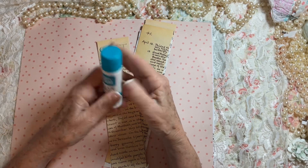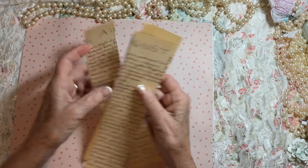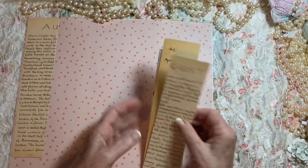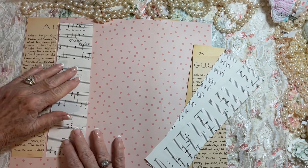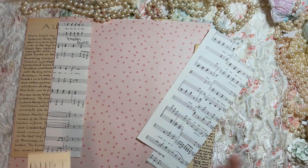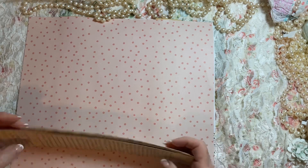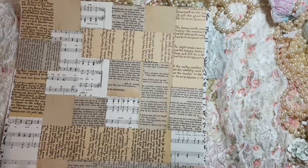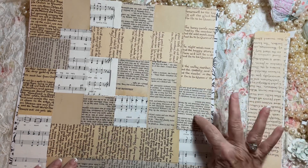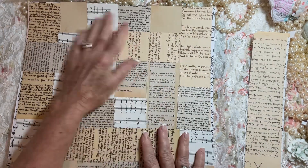Lo and behold, it works wonderfully! I used my glue stick, glued on the back, and just laid the strips down like this, then glued another one and laid it down, then came back with some book page and put it here. Basically I used two-inch strips and covered this entire piece of 12 by 12 cardstock — and this is what I got. I only used three things: book page, music, and Edith Holden. That's all I used.